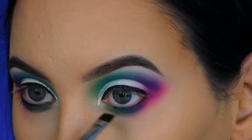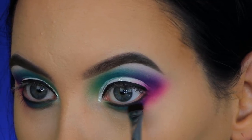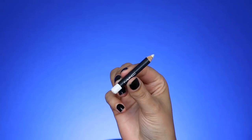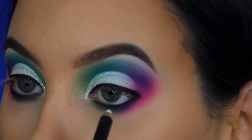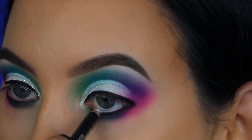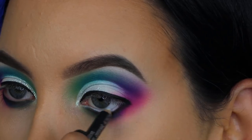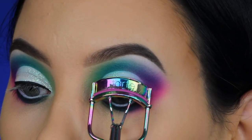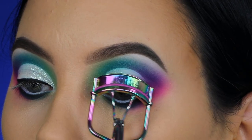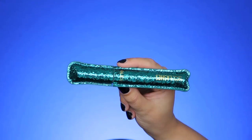That brush makes it really easy to create a very thin line, which I love. Then I'm using the white MAC Cosmetics pencil in my waterline to make my eyes appear bigger. Since I used white on the eyelids, I felt white in the waterline would look better than a nude pencil. Then I'm curling my lashes using the lash curler from Tarte Cosmetics.